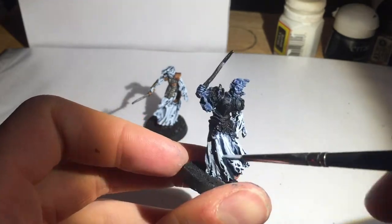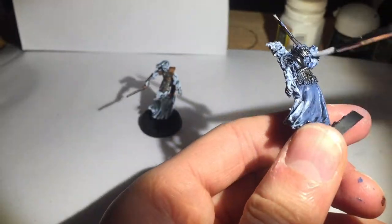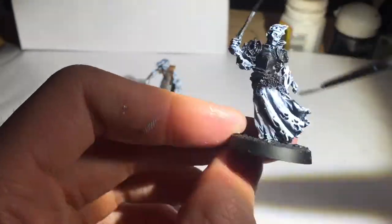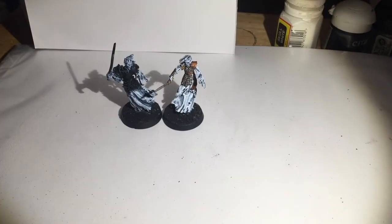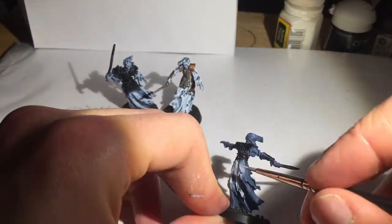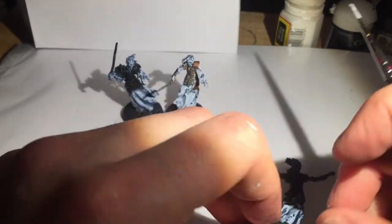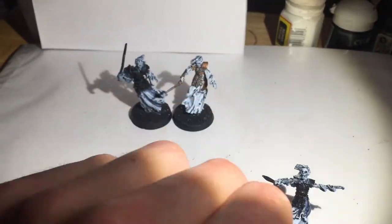Now I'm going for the highlight with Space Wolves Grey straight on, not taking a lot of care because I'm going to wash it later, just leaving the recesses Fenris Grey — right in the folds of the cloth, and in the shadowy parts of the face and hair. Just highlighting around the whole model, and be careful that you don't go into the holes in the cloak. I'm also trying to avoid the metal areas as best I can while painting these.